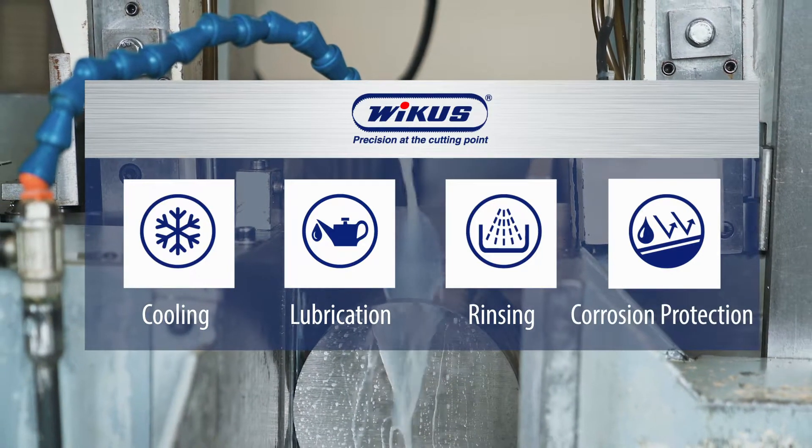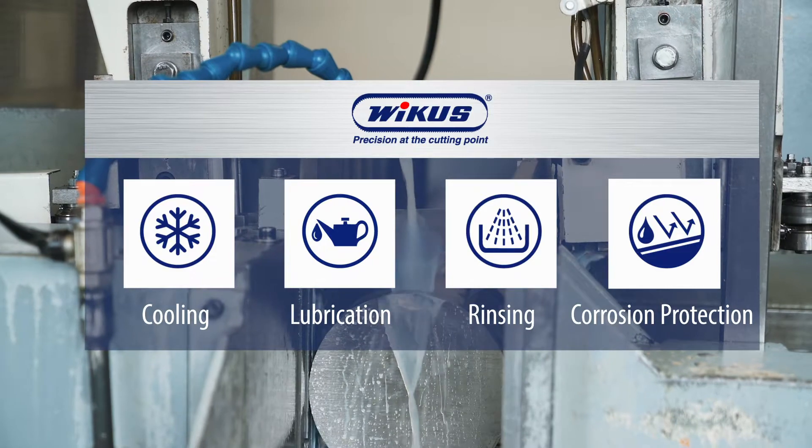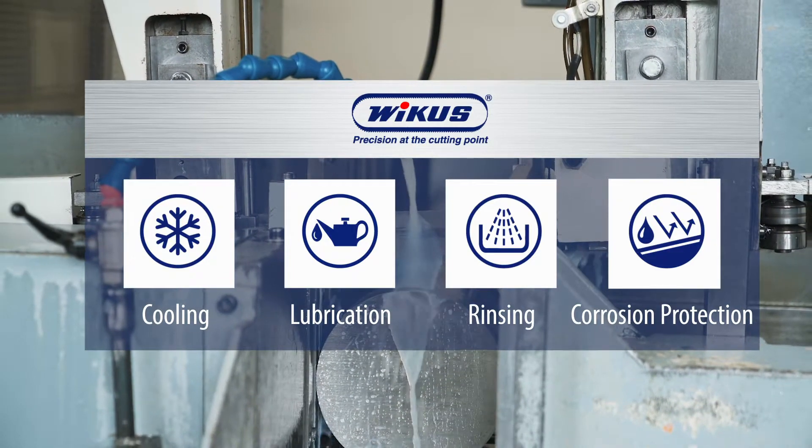Corrosion protection: when using common mixing ratios, the corrosion protection of the bandsaw blade as well as the sawing machine is ensured.